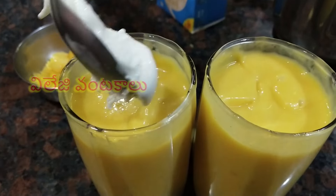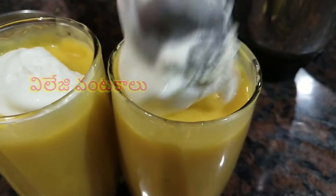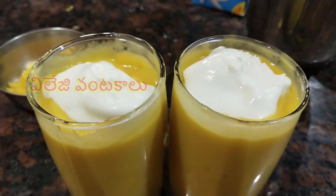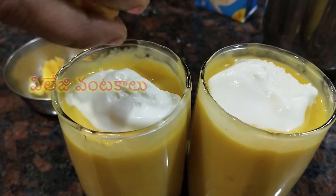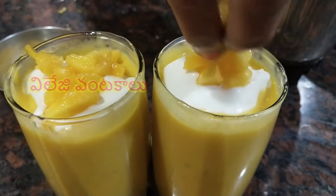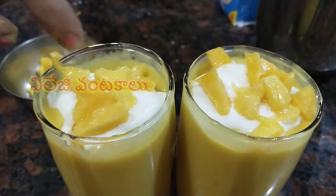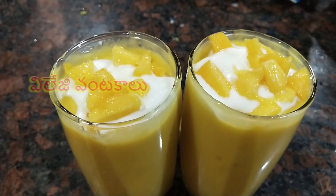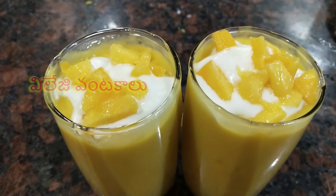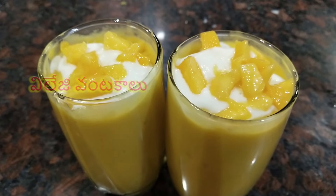Put the mango milkshake in a 3/4 glass. Put vanilla ice cream in half a teaspoon. Then put mango in the bowl and add vanilla ice cream on top.